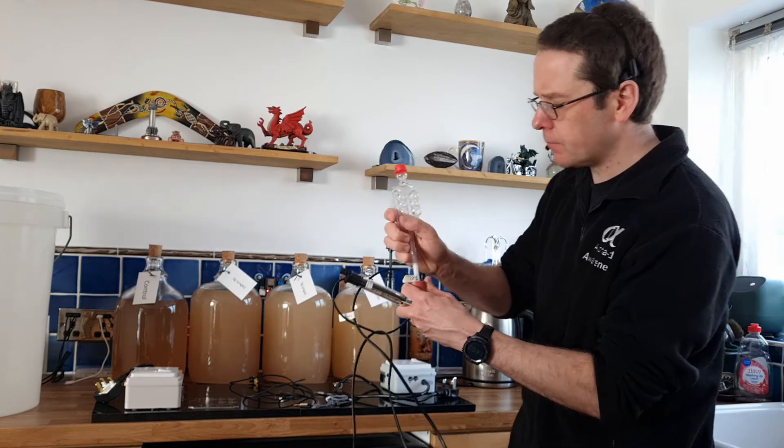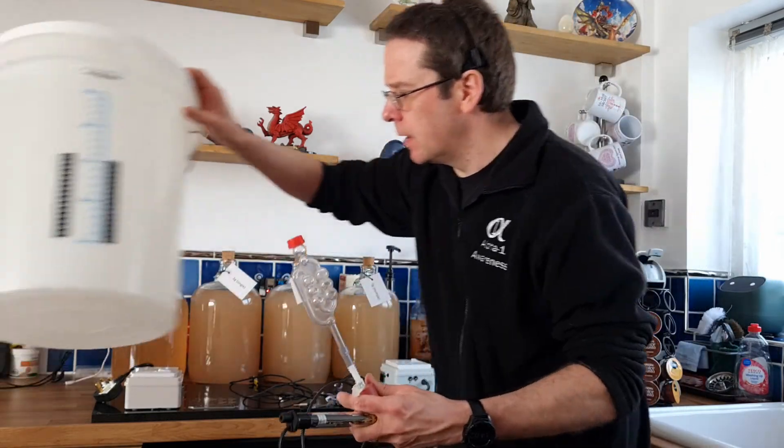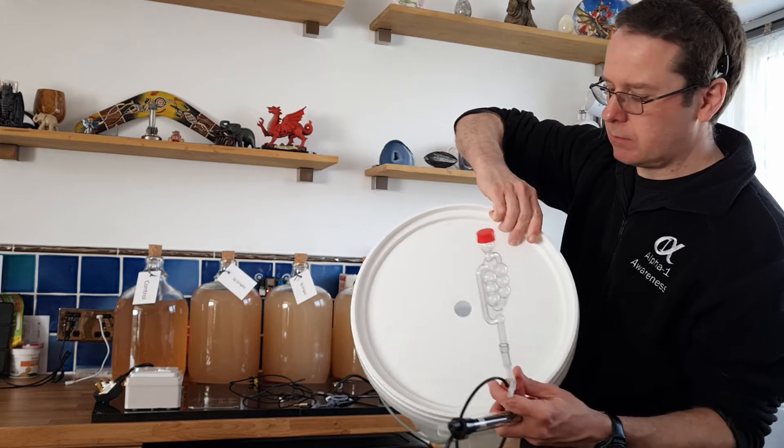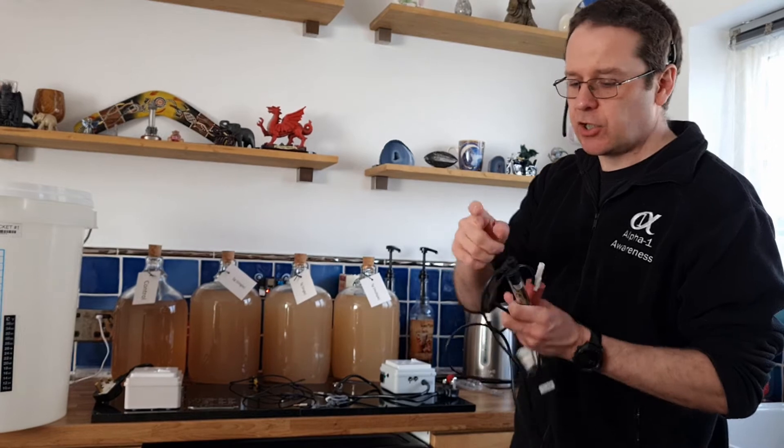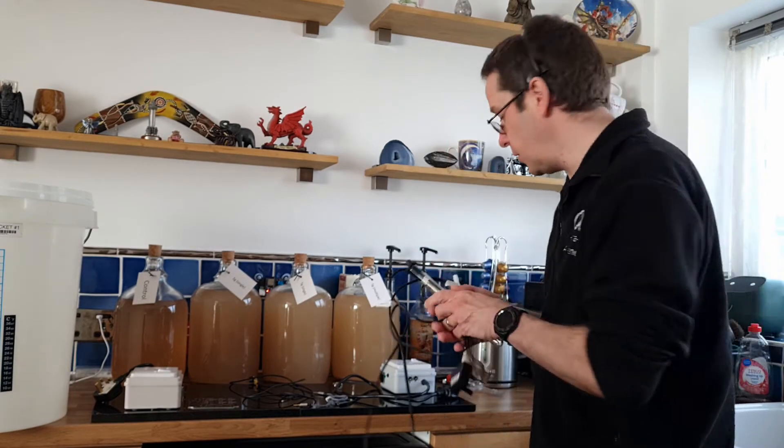The whole reason I've put the adapter and a bit of tube in there is I don't want to keep pushing the airlock into the rubber bung — eventually it's just going to corrode and go bad. Whereas this way, the thing that's going to corrode will be that small rubber section of tube, which I can just replace. Trying to regulate these with temperatures is absolutely a nightmare.